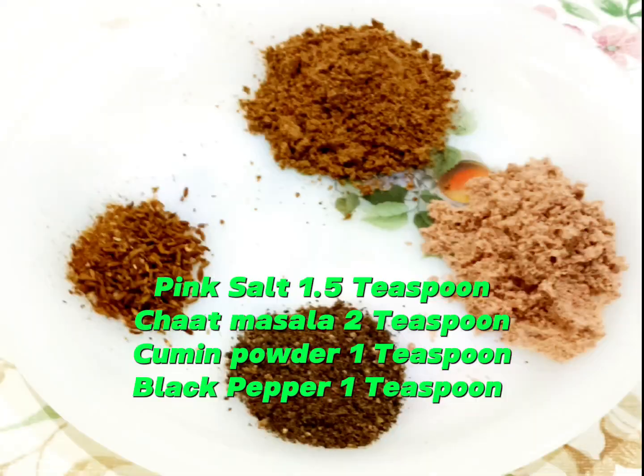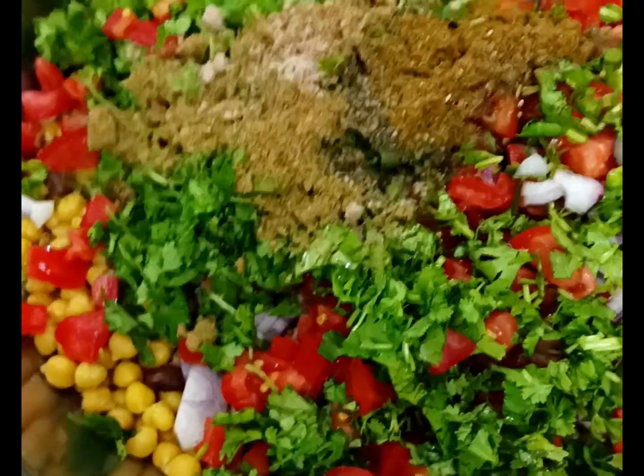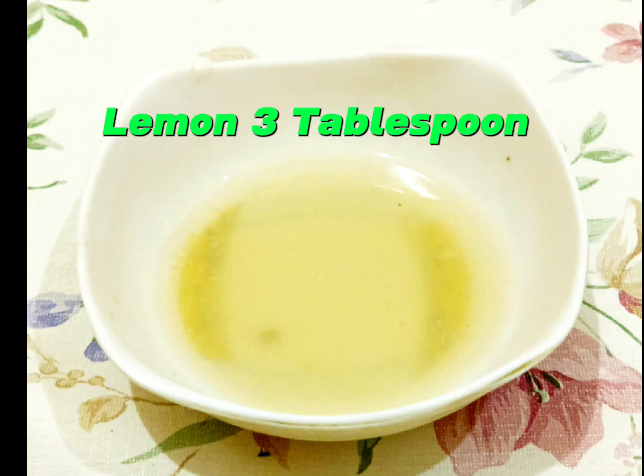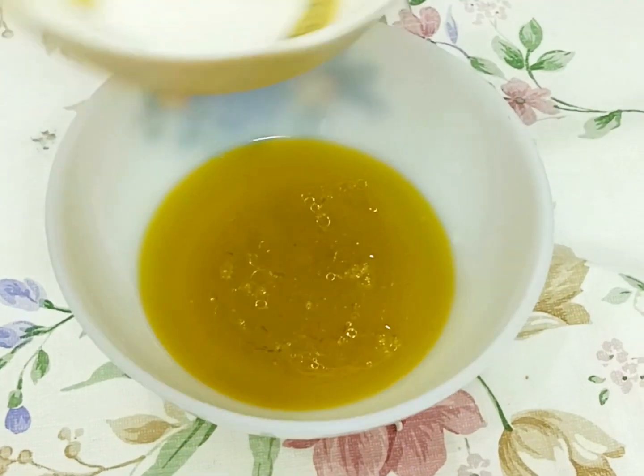Pink salt 1.5 teaspoon, chaat masala 2 teaspoon, cumin powder 1 teaspoon, black pepper 1 teaspoon — add all the spices in a bowl. Olive oil 3 tablespoon, lemon 3 tablespoon — add lemon in olive oil, mix well.